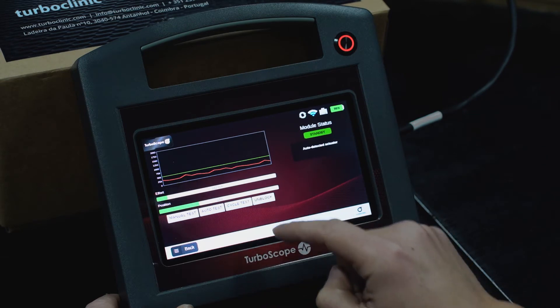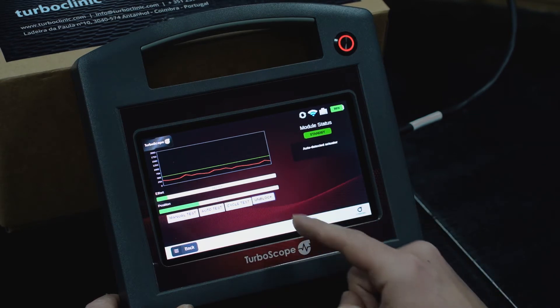If the actuator is blocked and you cannot test it, you may use the option Unblock.